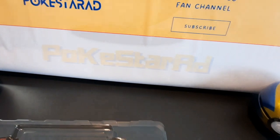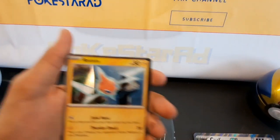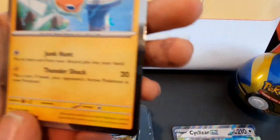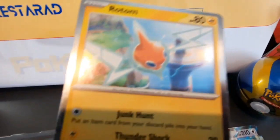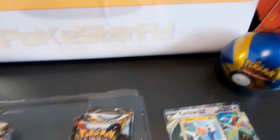And we've got the final promo card. The cool thing with these cards is they've got a galaxy glitter effect on the outside, which is pretty cool. And most importantly, what packs have we got?